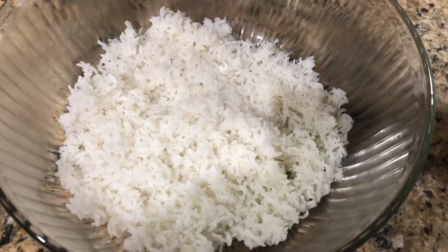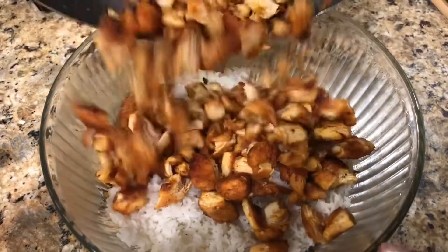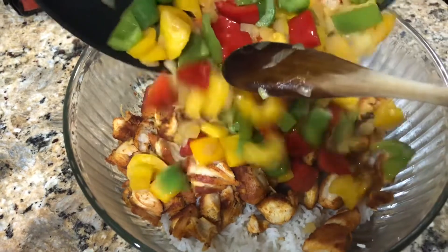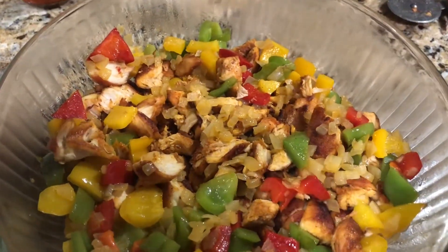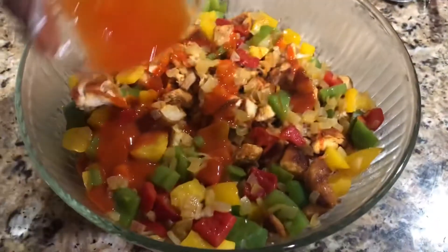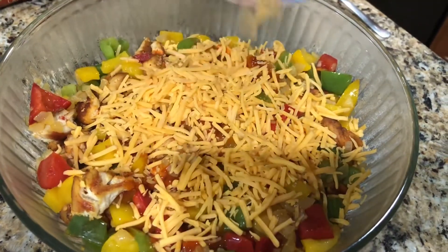Now that everything's cooked, get your rice — use however much you want, it's personal preference — and add everything together. First add the chicken, then add your veggies. Now add the buffalo sauce; I have four tablespoons, but you can use more or less depending on how strong a buffalo flavor you want. Then add some cheese on top — I prefer cheddar, but use whatever you like.